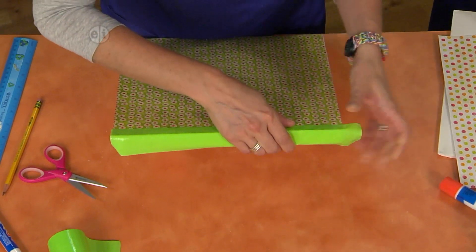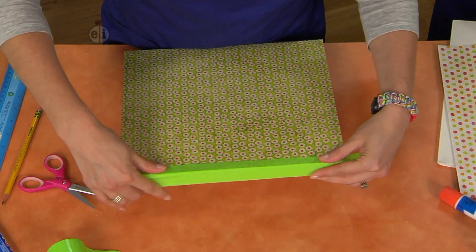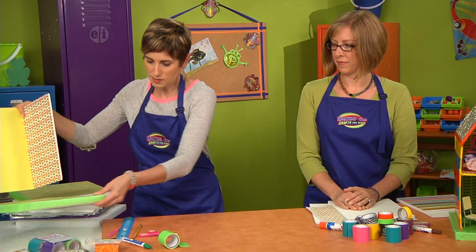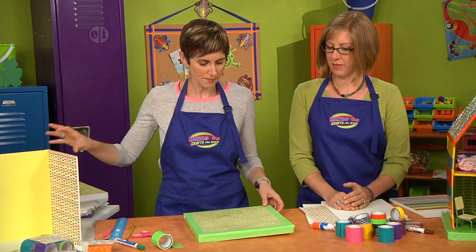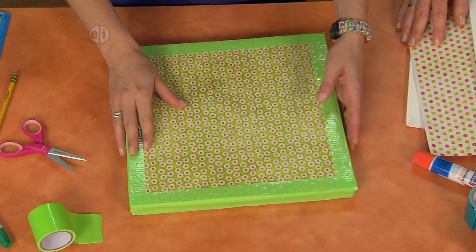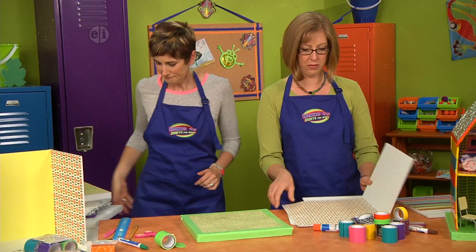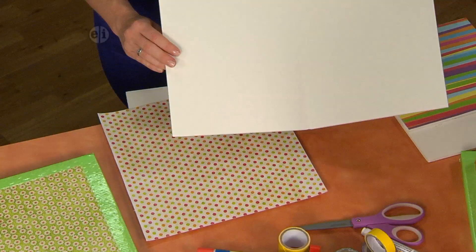Just roll that tape over and repeat for the three other sides and you'll have something like this. So then what you'll do is take a bi-fold piece of foam board — this is going to make two of the walls.